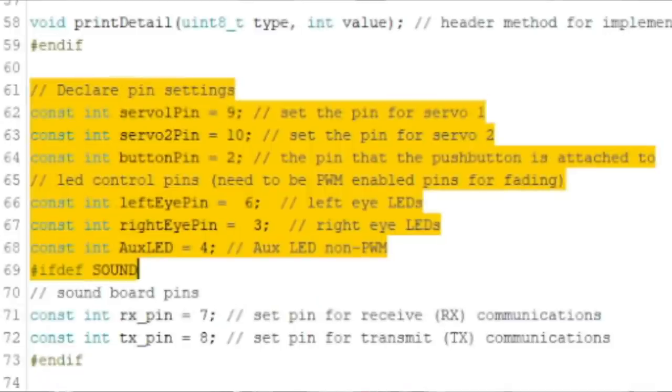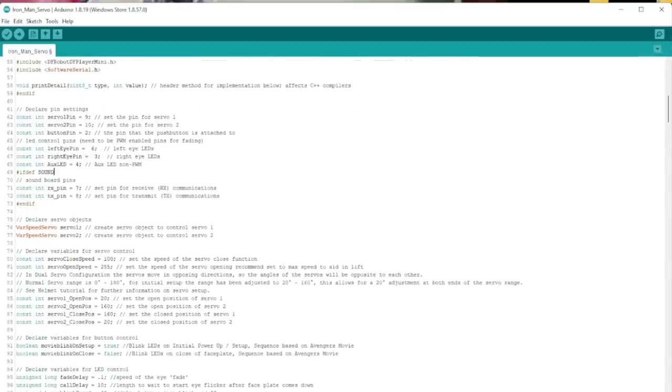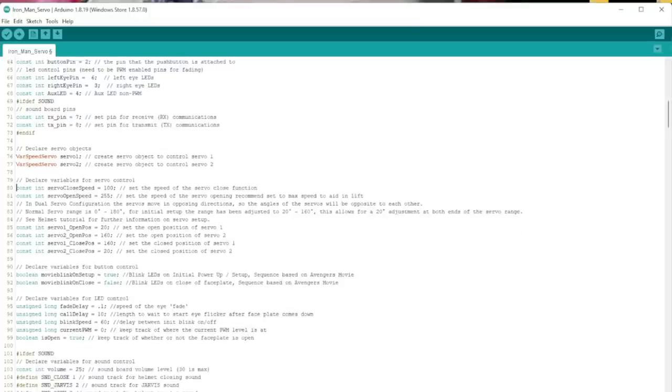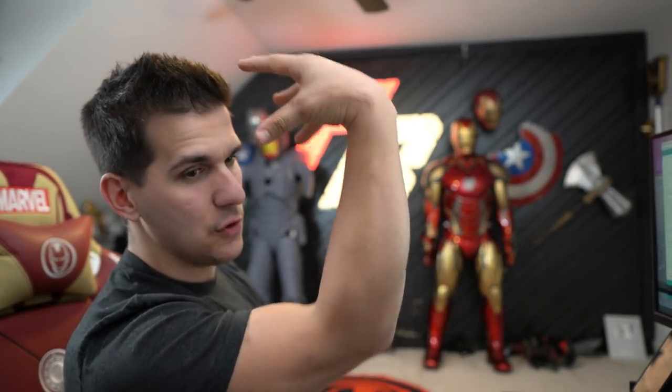Now here's our pin out — this is gonna be crucial later. This is a good way to see what pins you're gonna hook up to on the Arduino. Servo pin one is 9, servo pin two is 10. The big ones we're worried about are lines 80 and 81 — these are the speed of the servos. If your helmet's opening too fast or too slow, this is where you change the speeds. Honestly, I always change my first one up to 200 to help it close a little bit better, and then I bring the second one down a little so the servo is not being completely maxed out.